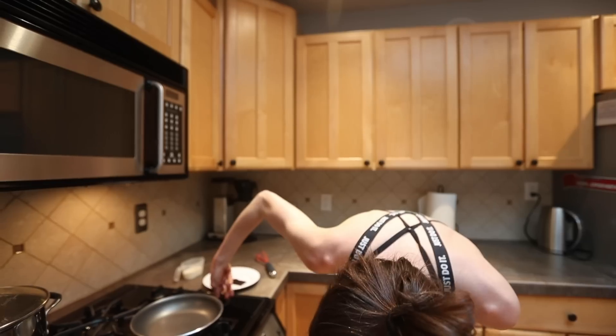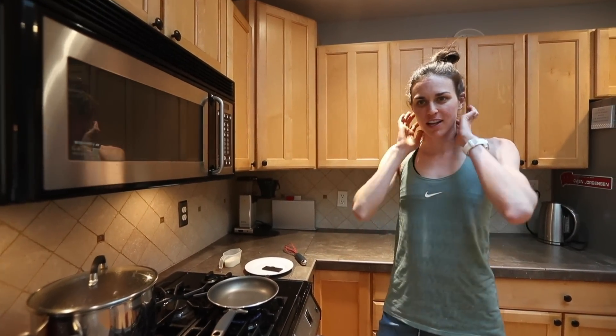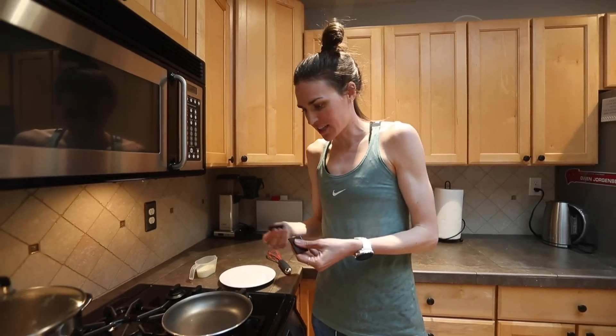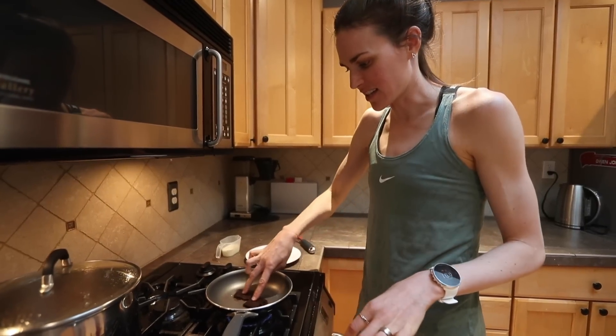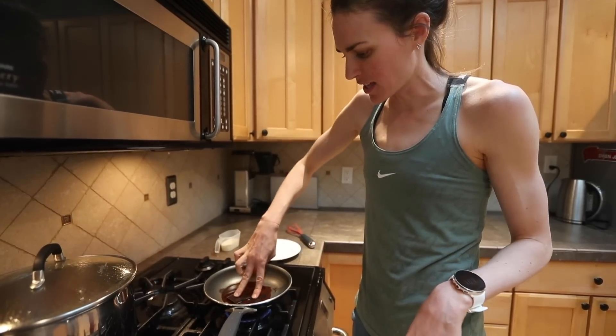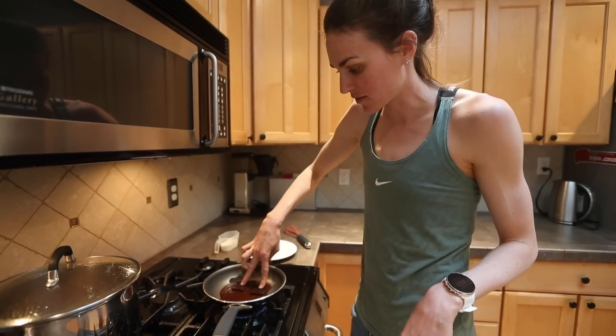I'm going to show you a dessert that I make a lot. It's just hot chocolate, but we never buy hot chocolate. What I do is I just heat up a pan, take two squares of chocolate and put them in the pan to melt. I move it around because I think that makes it go faster. This is something I make a lot of times when I'm craving dessert more than just a plain piece of dark chocolate.